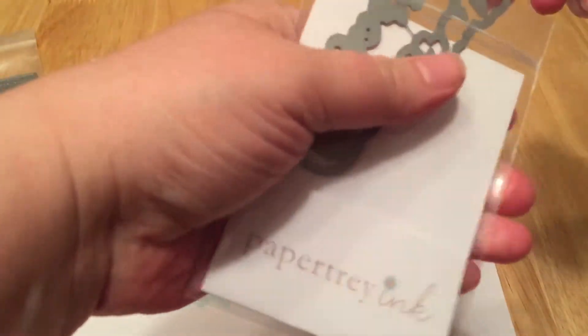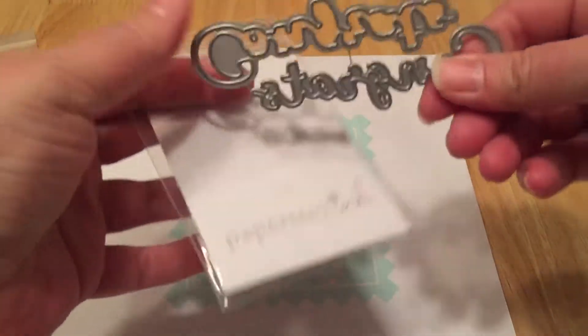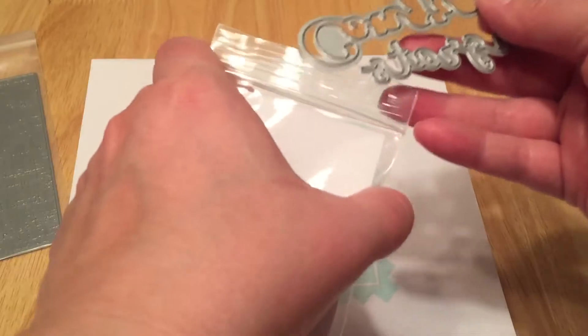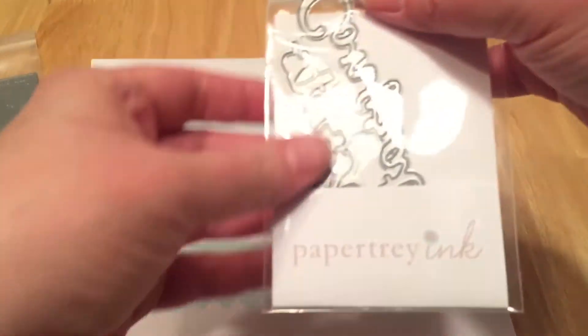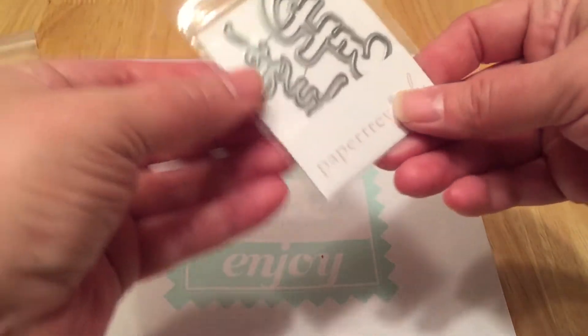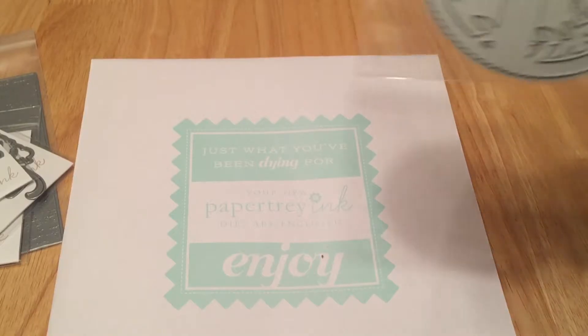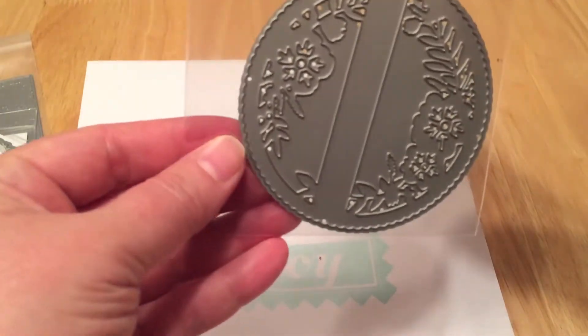The next thing — I love die-cut words. I just love the way they come out of the dies. This one is a 'Congrats' — you cut the smaller word and then it has a shadow too that you can put under it. I don't think I have any others like that, so I thought I'd try it. I also got one that says 'Thanks' and another one that says 'Hugs.' These are really pretty.